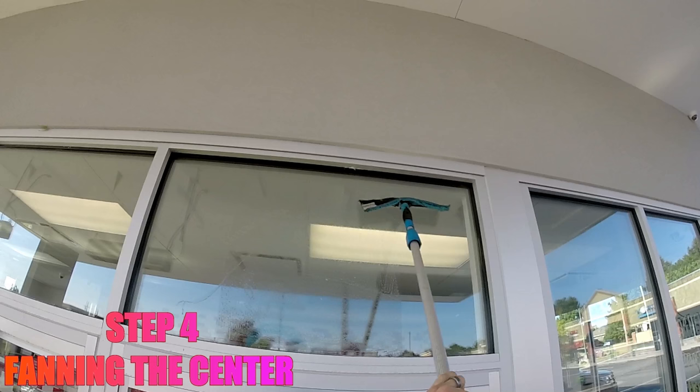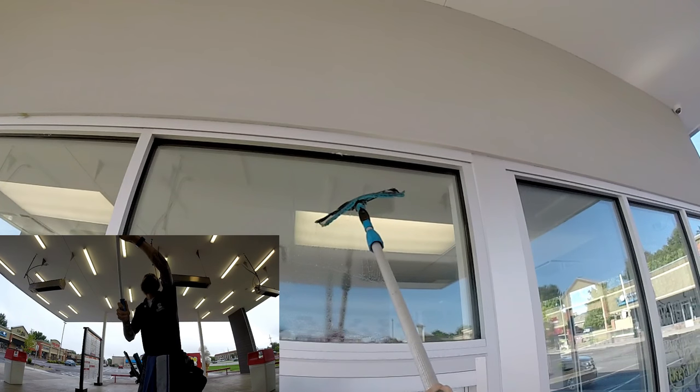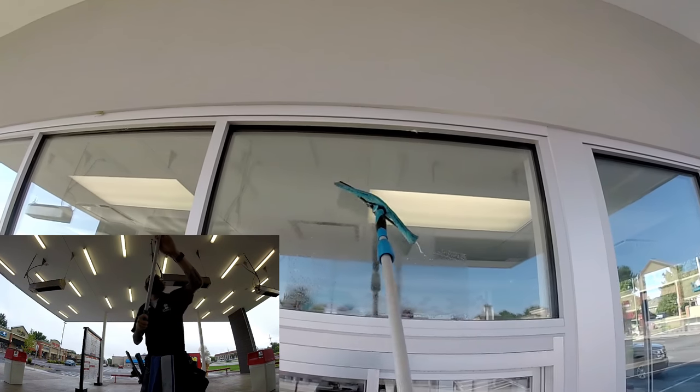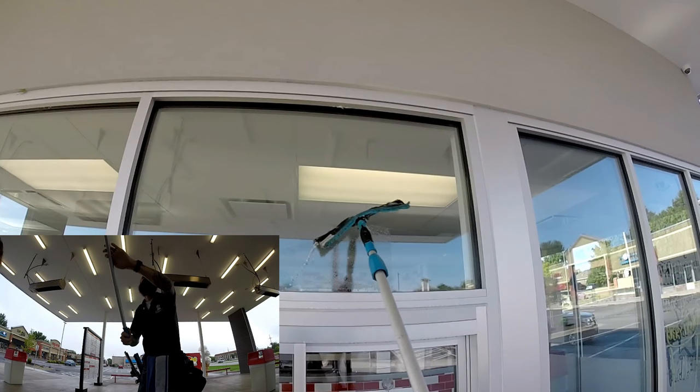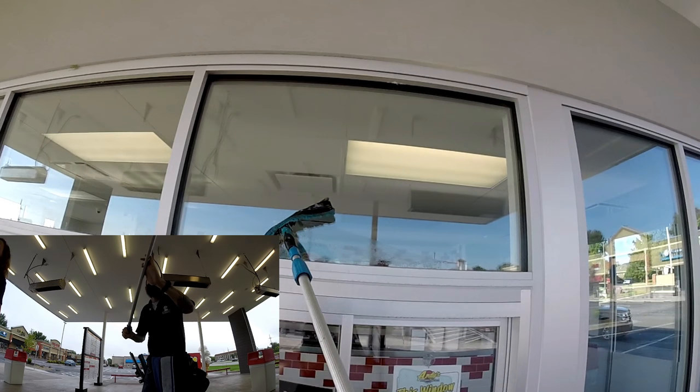Step 4: Fanning the center of the window. The movements of the squeegee are controlled by the hand at the bottom of the pole, twisting back and forth. The other hand on the pole is applying light pressure and controlling where the pole is moving. I typically work with my dominant hand at the end of the pole that controls the movements of the squeegee.